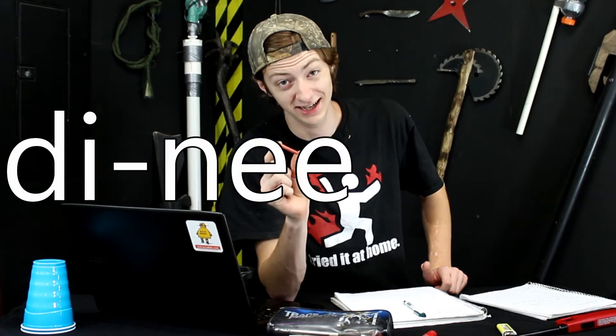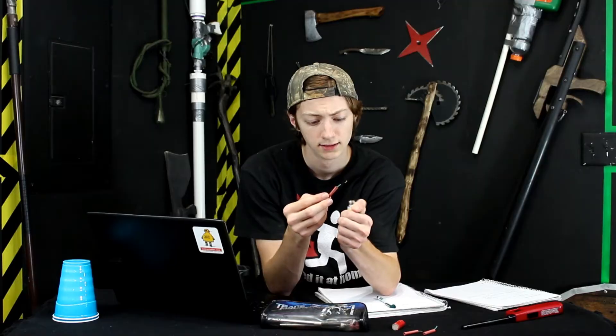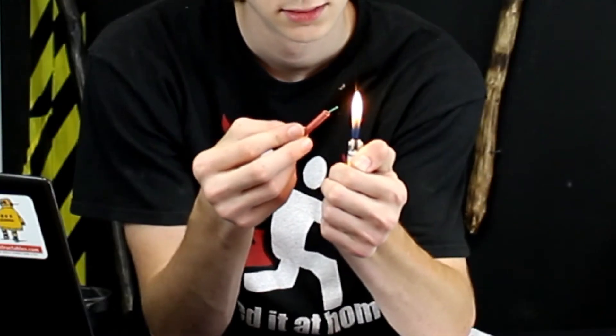They're tiny little sticks of dynamite. They contain a small amount of an explosive charge, presumably something very similar to black powder, and have a fuse coming out leading to that explosive charge, which you light. I probably shouldn't light that right now. They then explode, creating a loud bang, which freaks people out, which is awesome, and that's pretty much all they do.